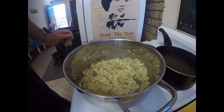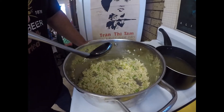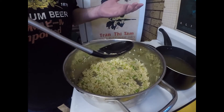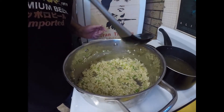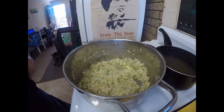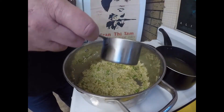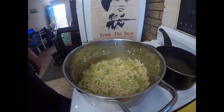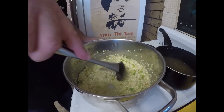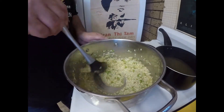Time to get down to the business end of making our risotto. As you're probably aware, we've got this warm stock here to gradually add. We're going to do that by putting in a couple of ladlefuls at a time, then keep stirring until that liquid is evaporated and absorbed before we add more. We just keep doing that until we use all our stock up.